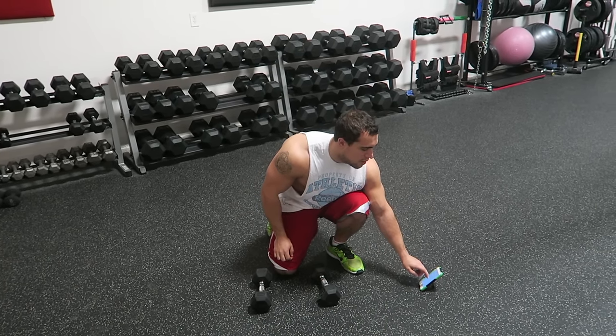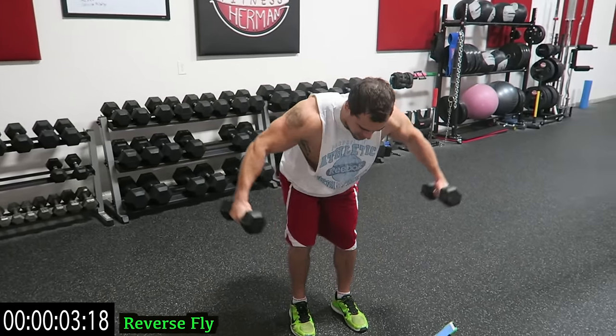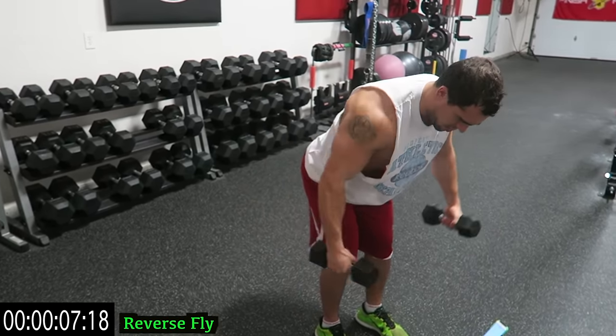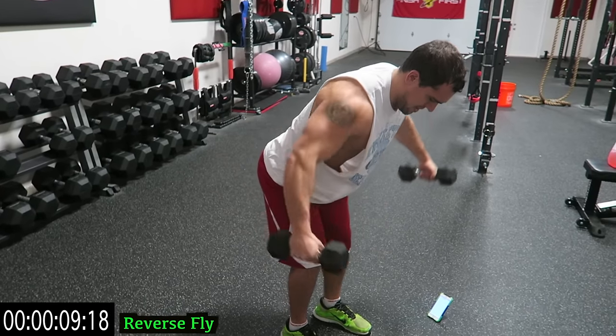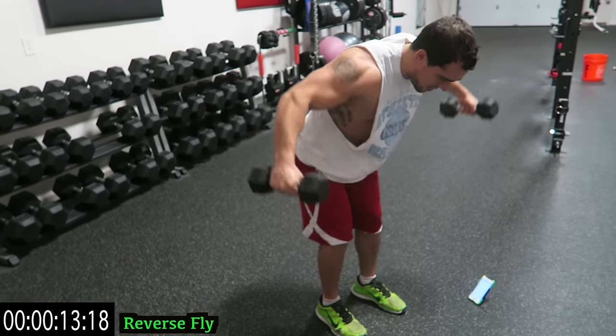And three, two, one — start it up with reverse flys. Have a nice bend, squeeze those shoulder blades. These are your rear delts guys, starting it out.